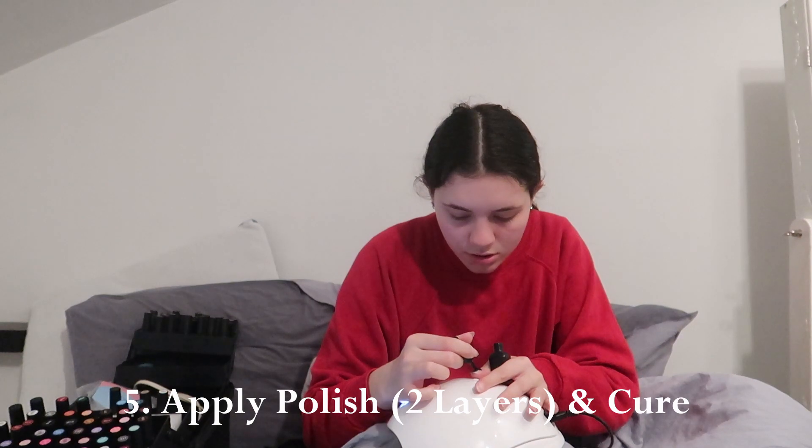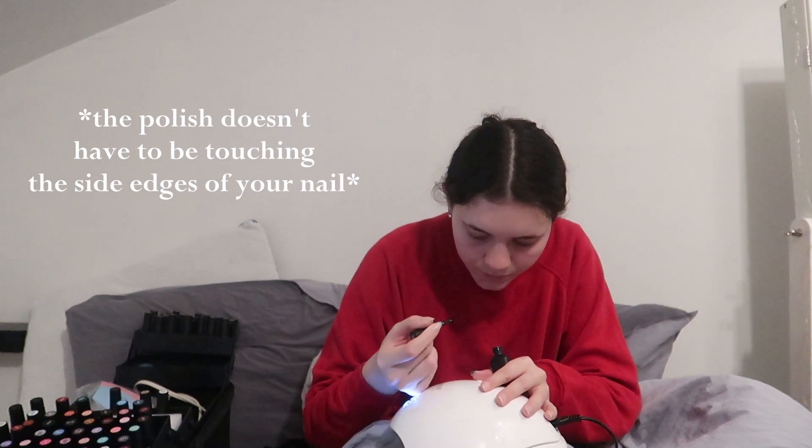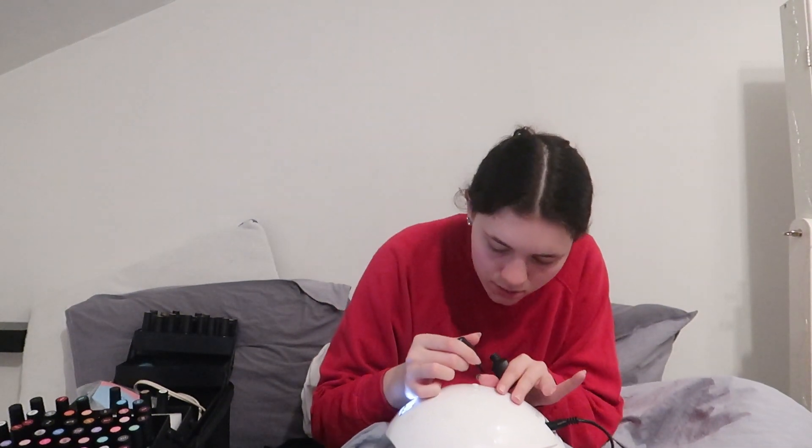We're going to cure this for 90 to 120 seconds. For these nails, we're doing green on fingers one, two, and three, white on the middle finger, and gold on the pointer finger. You want to get the polish close to your cuticle but not on it, and close to the edge but not too close. You're more likely to get it on skin otherwise, and it also looks better if you leave a little bit of space. Make sure you're rounding the edges on the top of your nail to make it look nice.